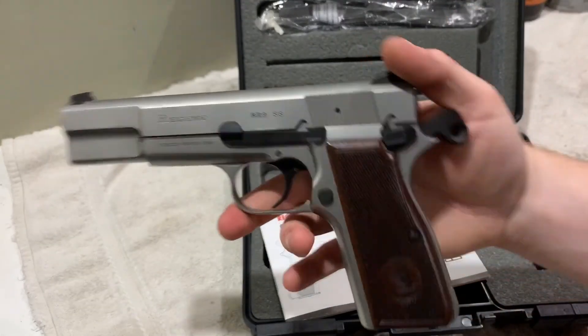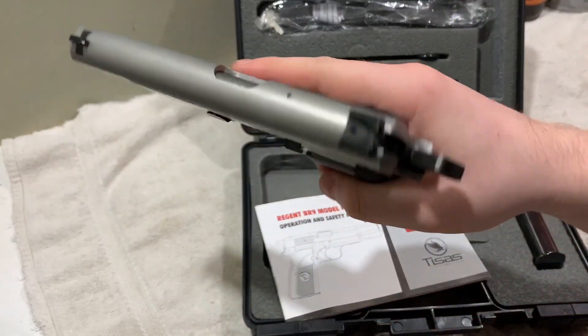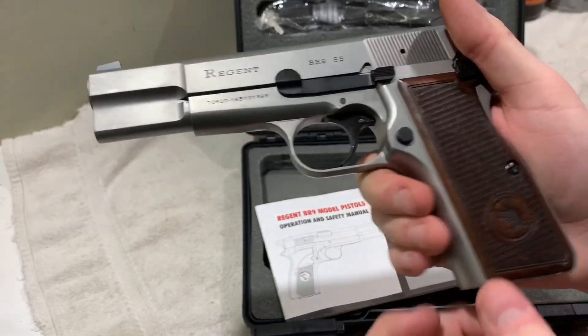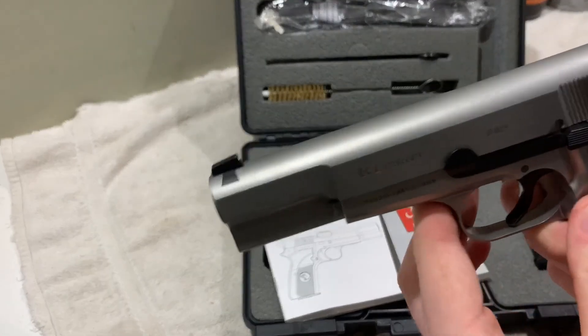This is how it looks with the wooden grips on. I think it looks good, but I personally like the black ones myself. These are also pretty smooth, even though they have checkering on them. The black ones are just a lot more grippy, so I'm probably going to shoot with those.